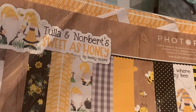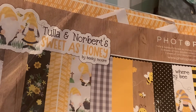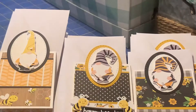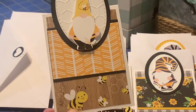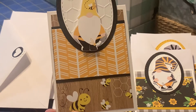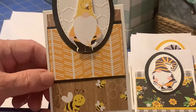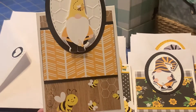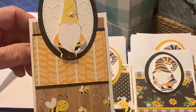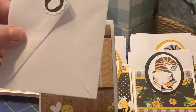I have ephemera and stickers, and I think a 6x6 pad. I also ordered some extra papers. I made three different sets of two prints from this set, and I made eight of each. These fit in a mini slimline envelope.